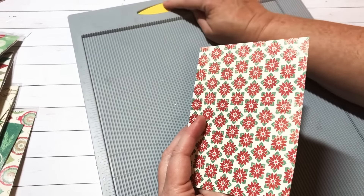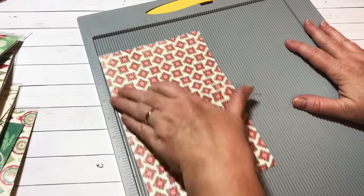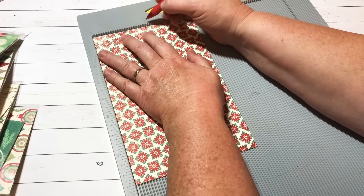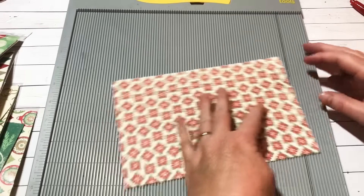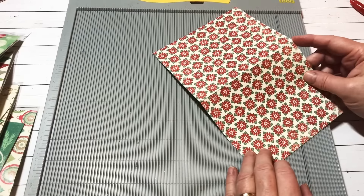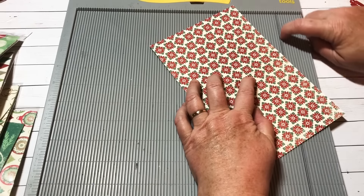Now it looks like a card, but we're going to make it into a pocket. This is the front — you're going to take the front and line it up on your scoreboard to two and three-quarters and just make yourself a little mark. Then you take the fold and line up the score line or the little dot you put on there straight.